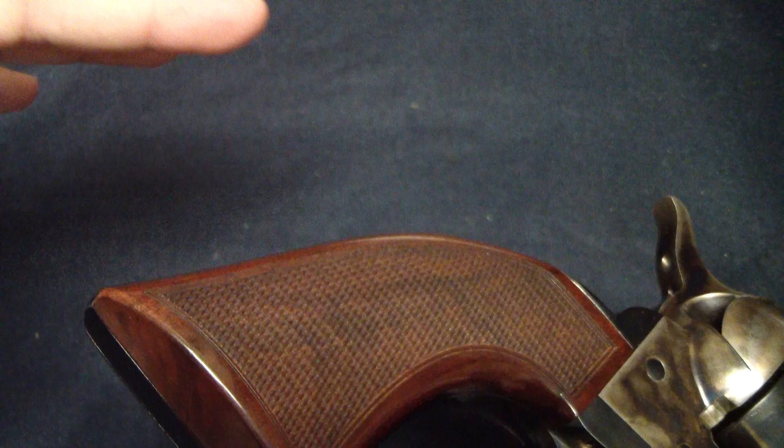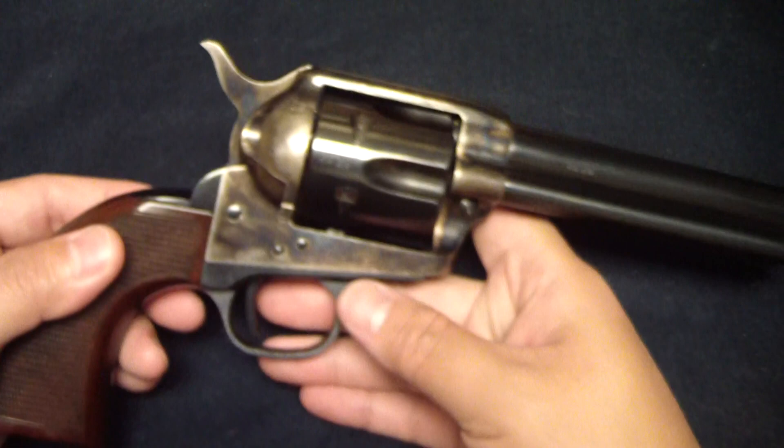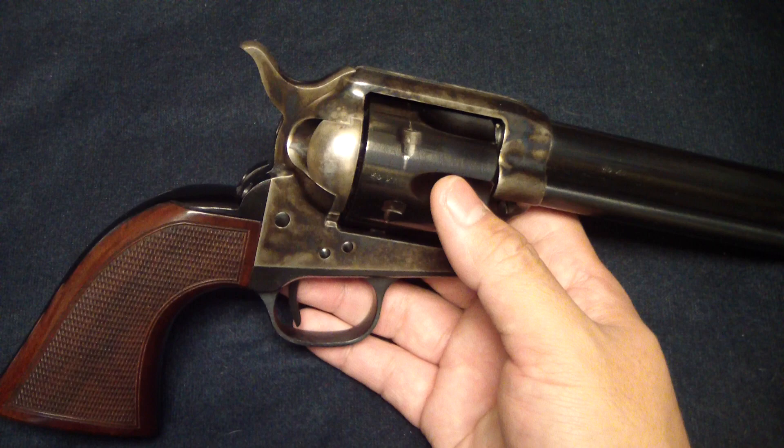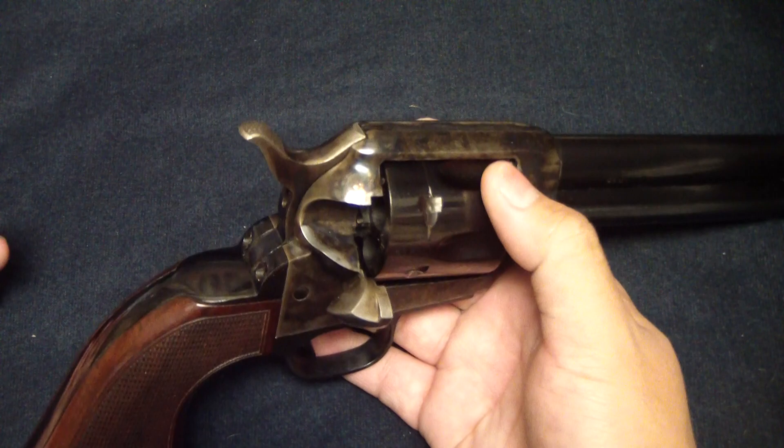Let's start going over some of the things that I really like about these Italian copies. One of the things I like is it's very traditional. These are as close as they come to owning a legitimate real Colt single action. The thing that sets these apart from a lot of other ones is the loading gate doesn't do anything other than give you access to that cylinder.